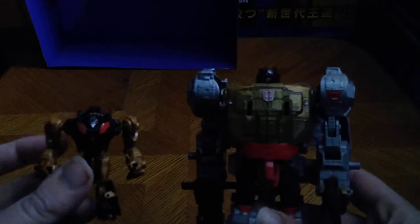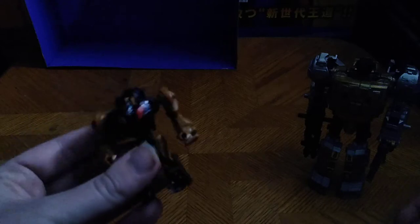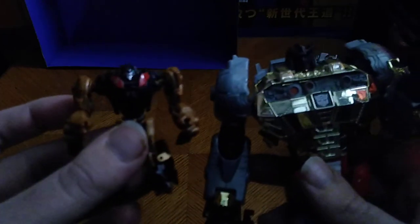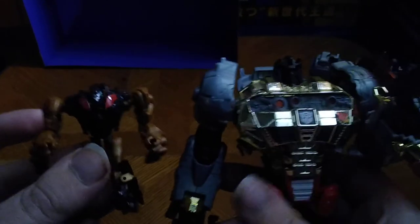Here he is next to his Generation 1 self, or the Power of the Primes Grimlock. And they look good together. And of course, the only other Grimlock I own, next to his Fall of Cybertron counterpart. But that one's the better G1 Grimlock, and this is the better video game Grimlock. To me.